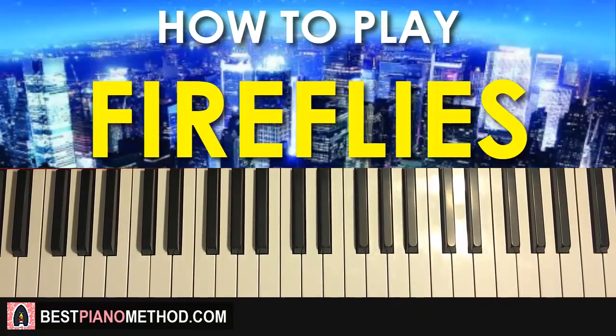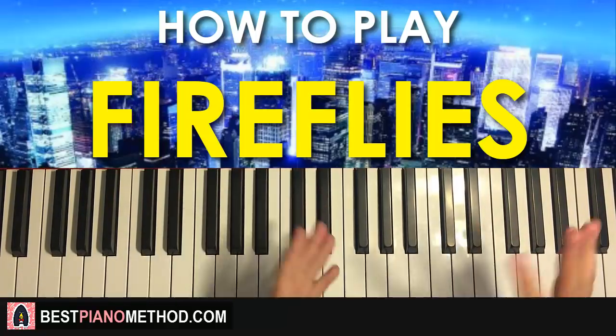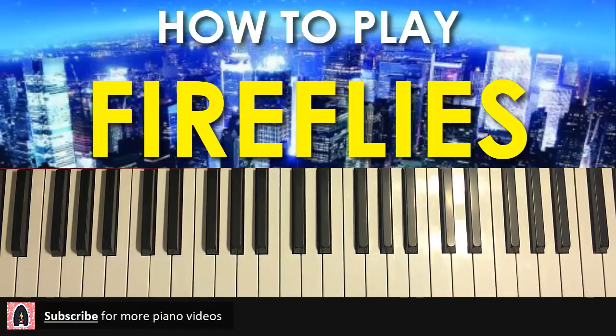Hello guys, this is Amos Doll Music, and in today's lesson I want to teach you how to play a song called Fireflies by Owl City — super catchy and it's become a meme song as well. I'll be teaching you the two sections that are extremely catchy in this song: the intro and also the verse section motifs.